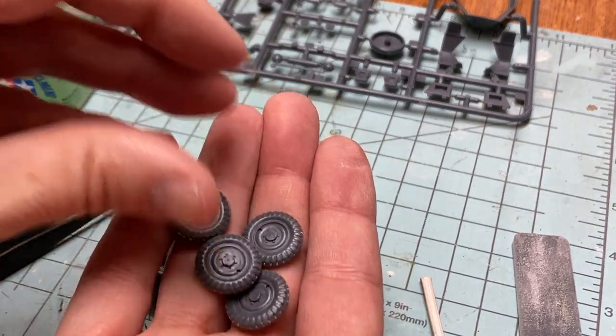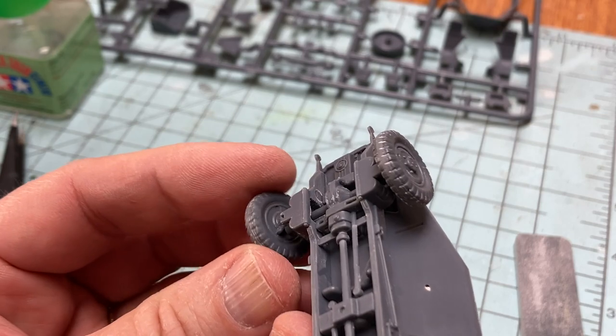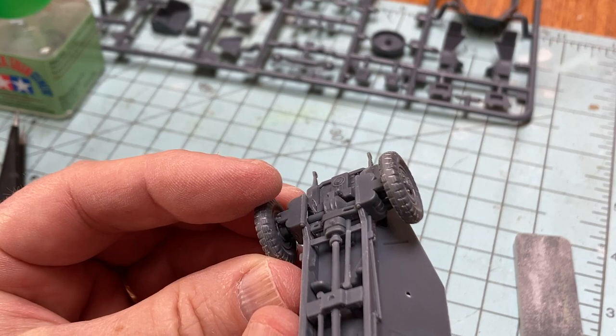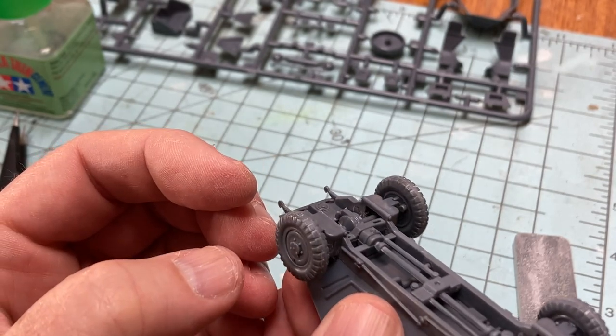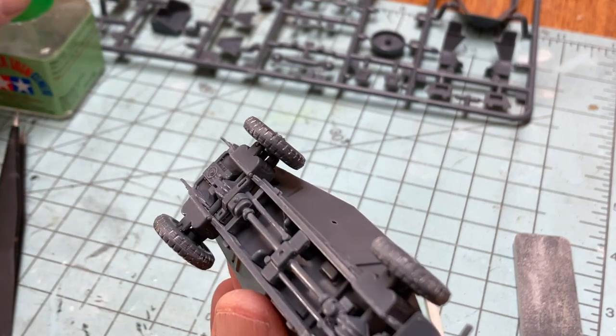Like its box mate, the British Mark II Humber, the wheels are glued directly onto the solid axles, which means they don't spin or move at all. The wheels are built from two parts each, and all four are identical, as you would expect from a full-time four-wheel drive vehicle.